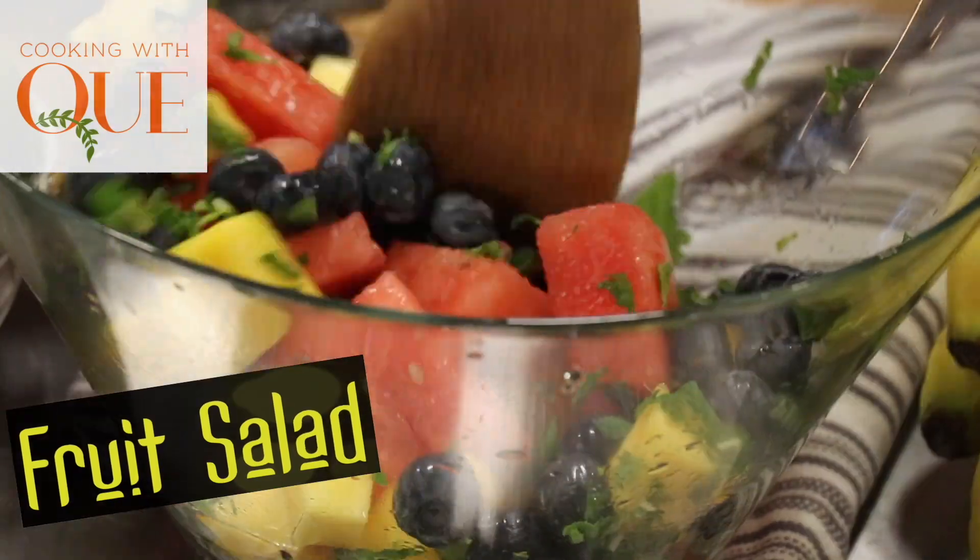So what I did was I grabbed some things that were available. And what I wanted to do is show you how you can make a nice, simple fruit salad. Keep it in your fridge. And it's really festive.